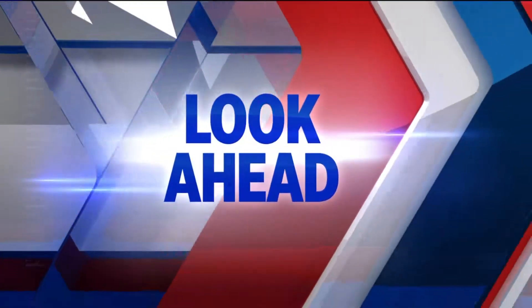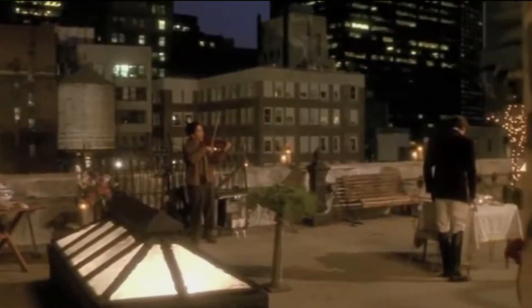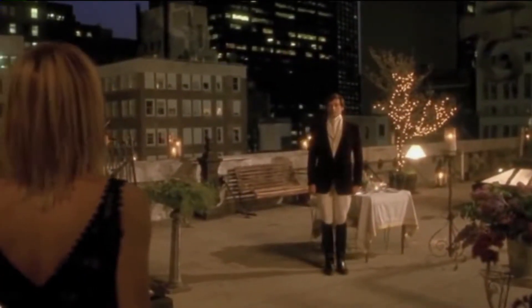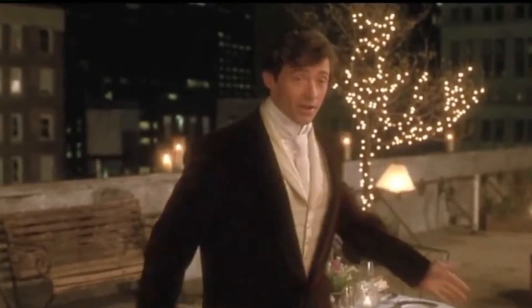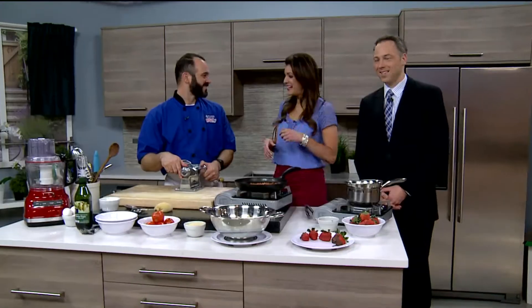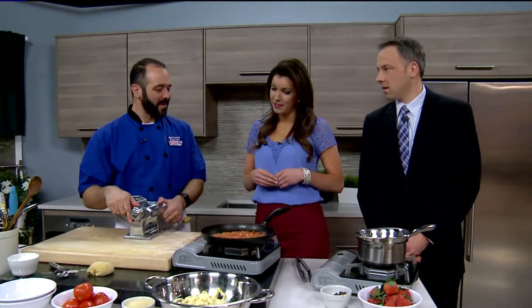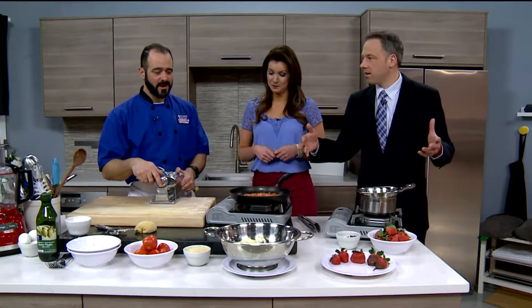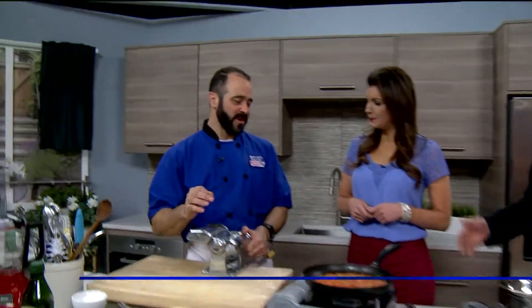Valentine's Day is six days away and one of the top activities for sweethearts is a romantic dinner at home. But what do you make, what do you put on the menu, how do you make it special? Joining us in the kitchen is celebrity chef Mark with Appliance Factory. He said he'd come back for Valentine's Day — and here he is. Why not make something with your sweetheart, skip the hustle and bustle, and cook together? That's really romantic.